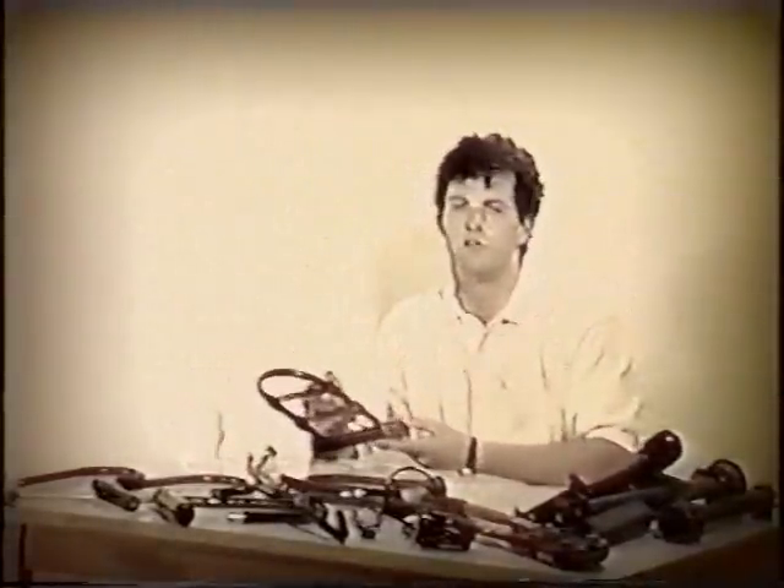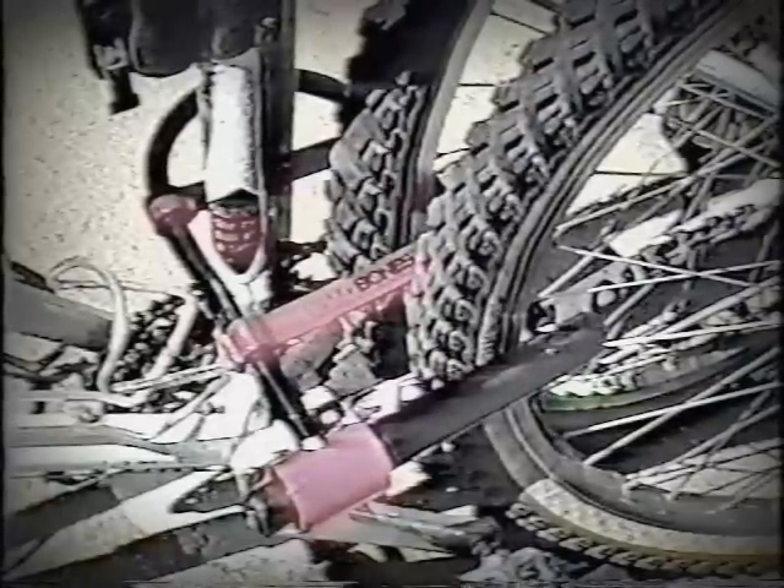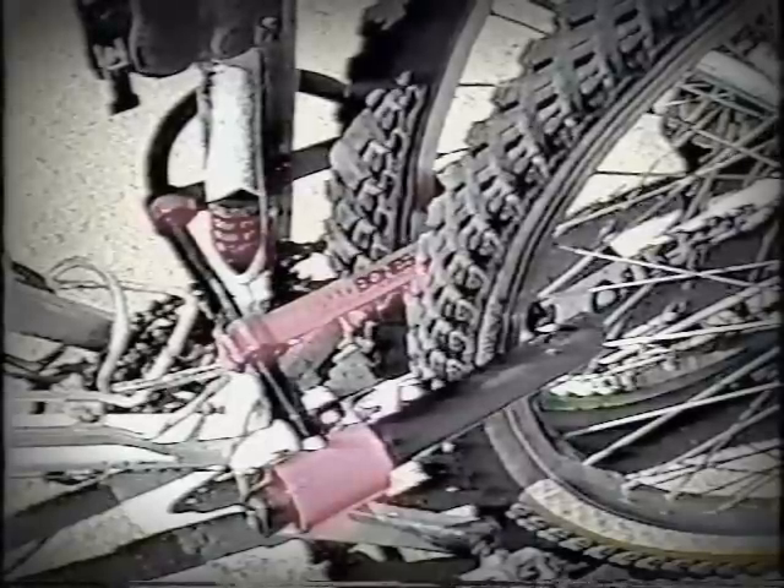And thirdly, both of these articles act as a visual deterrent. When a thief sees these, he knows that he should just move on to the next bike because it will be much easier for him to steal.